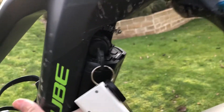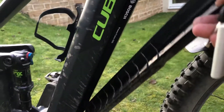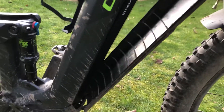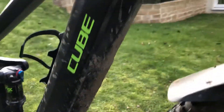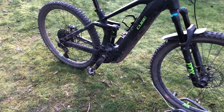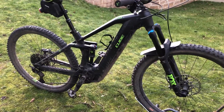Here it is — now it's aligned. I lock it back in, remove the key, and then you put the cover on. Press the bottom and then the top. So it takes a few extra steps and getting used to using the key to unlock the cradle before you put the battery back in.